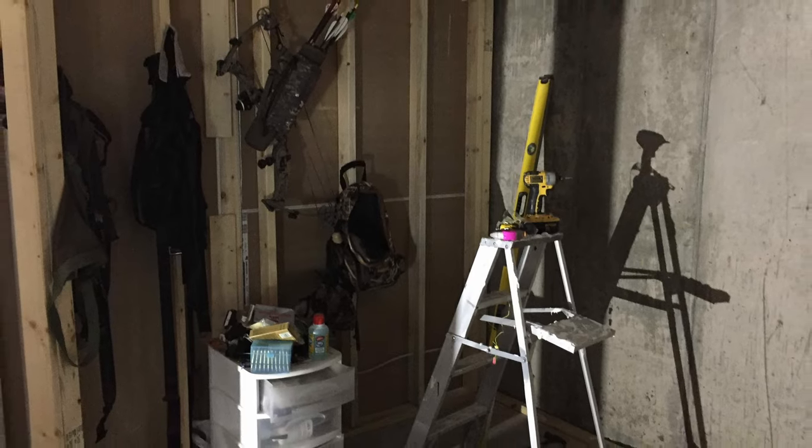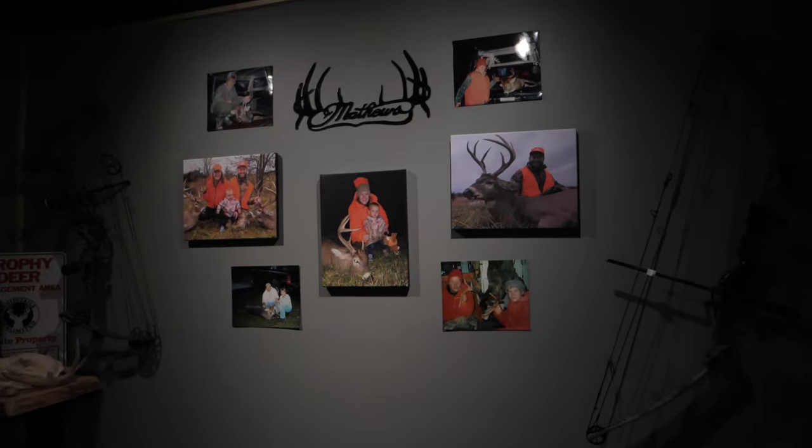I took this small room and I turned it into an amazing man cave. Here's how I did it.